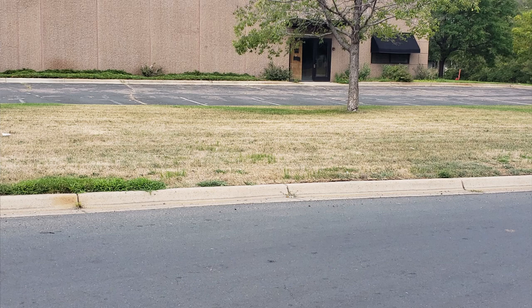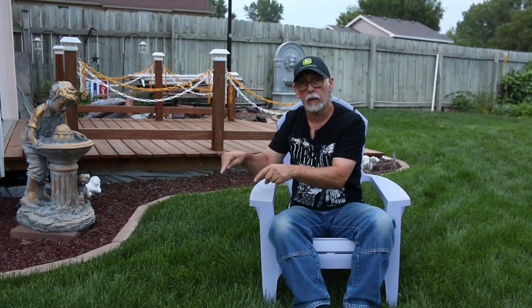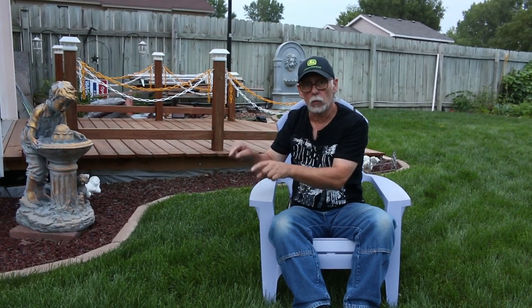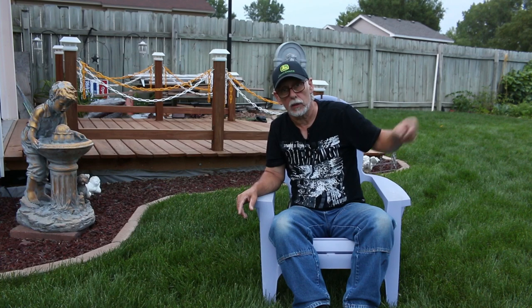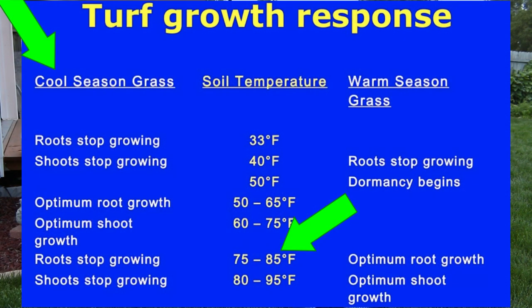Once you expose more soil, now the sun gets to beat down on the soil, heating up the soil — and guess what — heating up your root zone, causing the roots to get really hot. I measured the root zone in an area in somebody else's yard this summer and it was 110 degrees. Even over 100 degrees, it's not good. Now your root zone is going to start dying, and then that's when your lawn dies.